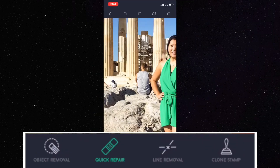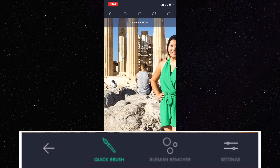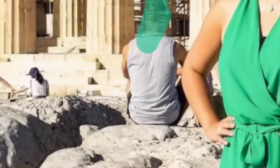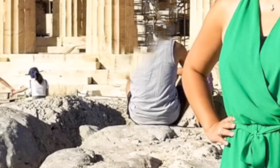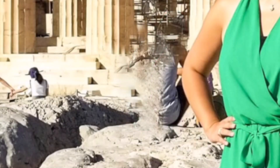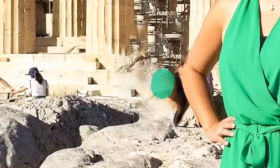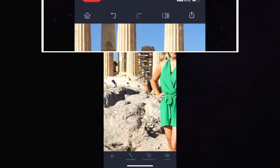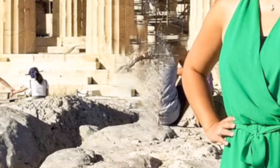First thing I'm gonna do is go down to the toolbar and hit Quick Repair, then hit Quick Brush. You can pinch and zoom in on the photo and just start brushing with your fingertip — it will turn green, and then you can hit Remove. I like to work in small sections so you can go back if you've made mistakes. At the top you'll see the little back arrow, and you can also go forward if you've gone back too far.